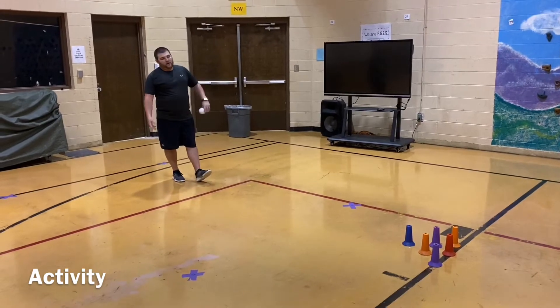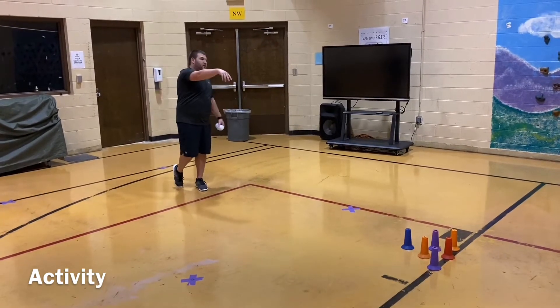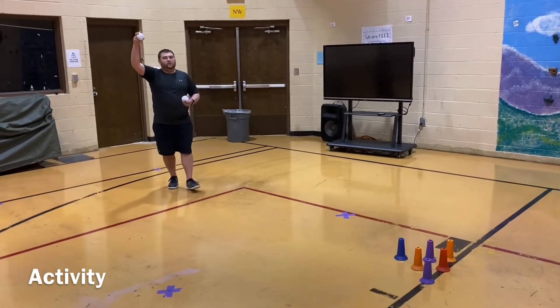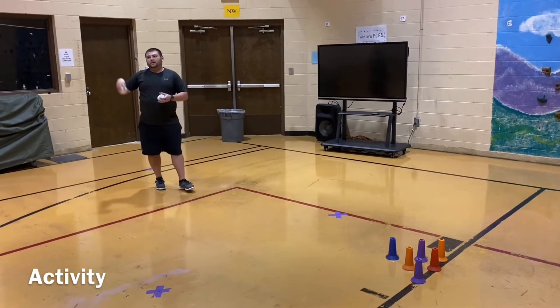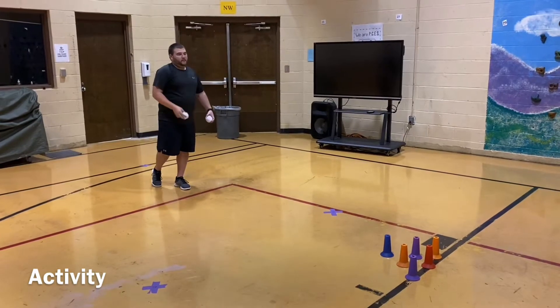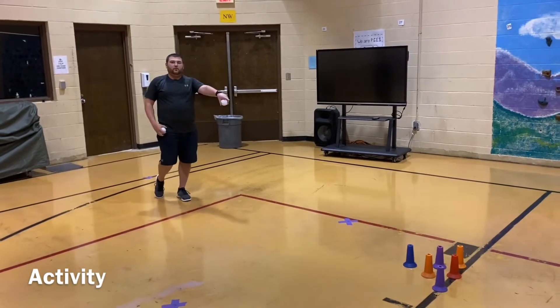And then for our overhand, we start at the waist, come up, and over the top. For an overhand throw, you want to release around the middle of the waist. For an underhand, you want to release it later so you can roll it all the way across the floor.